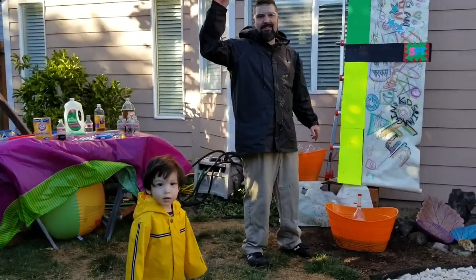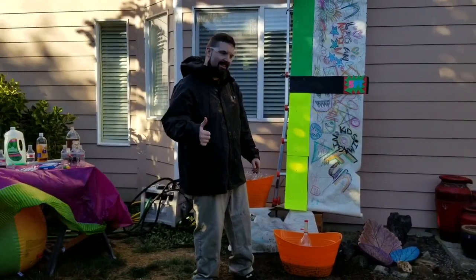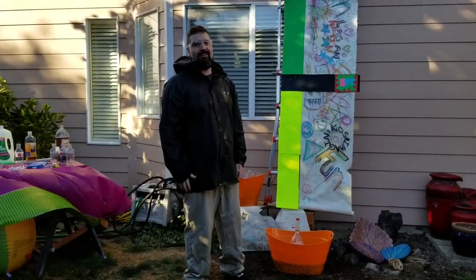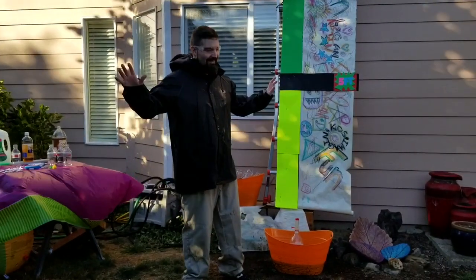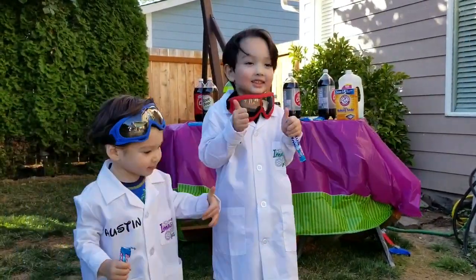All right guys, high five, great job! Good job you guys — you know what to do: hit that subscribe button, hit that like, give a comment, anything you want, have at it!